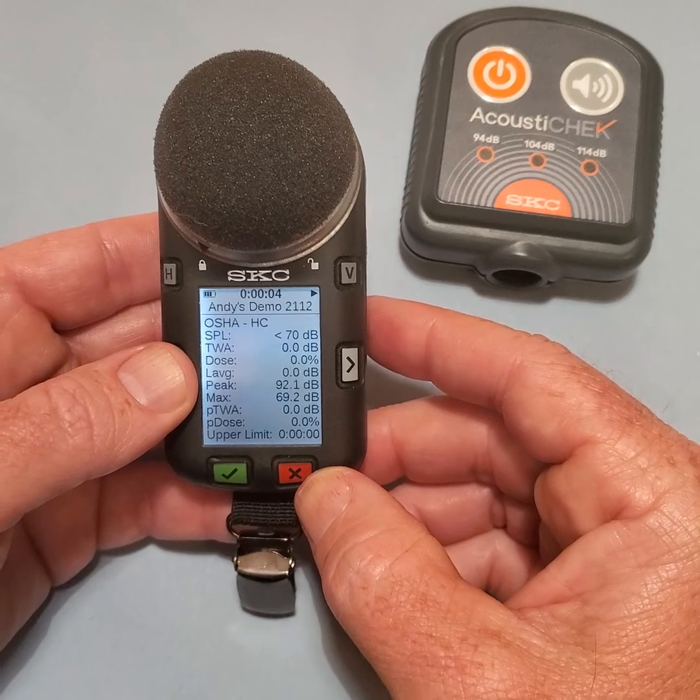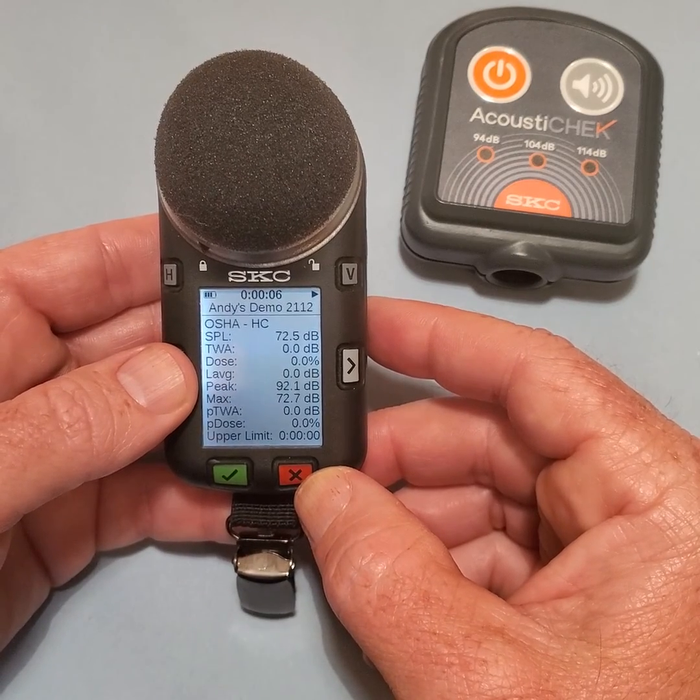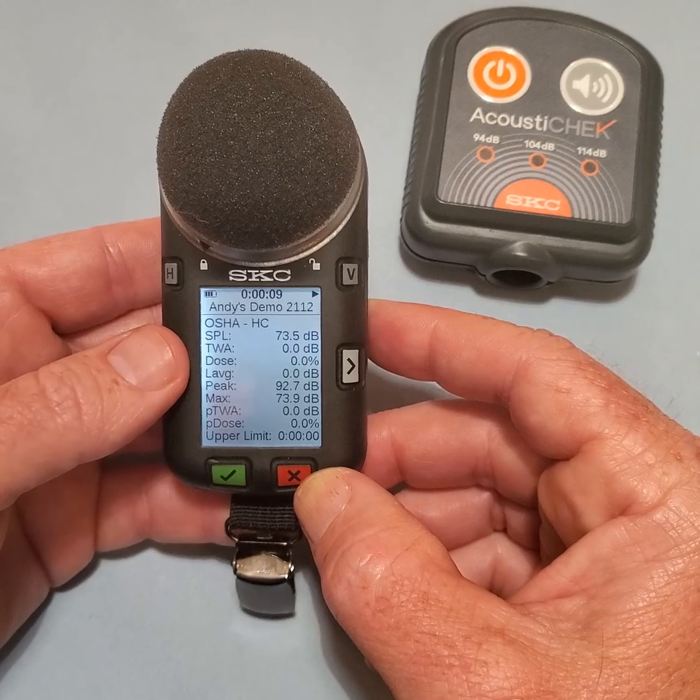At this point, you can use the left and right arrows to review the readings, including the Octavans, for all activated virtual dosimeters.